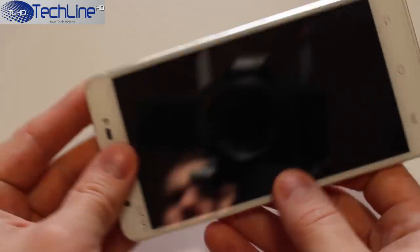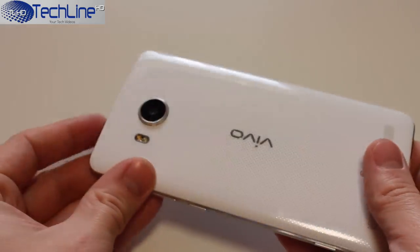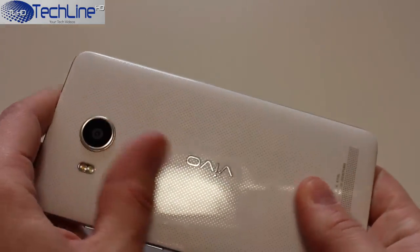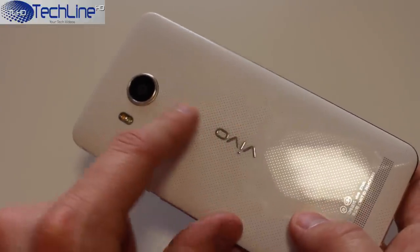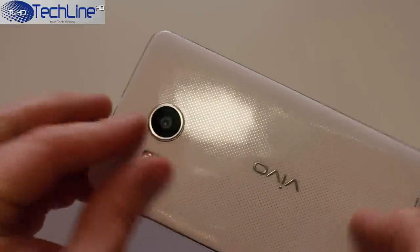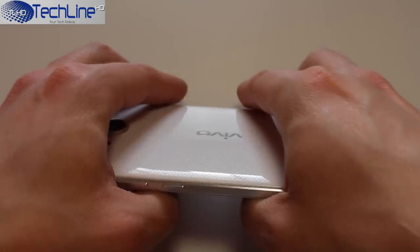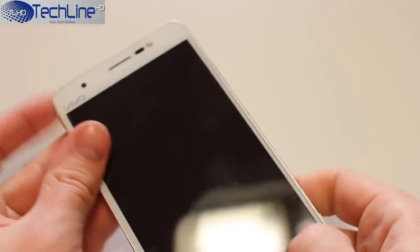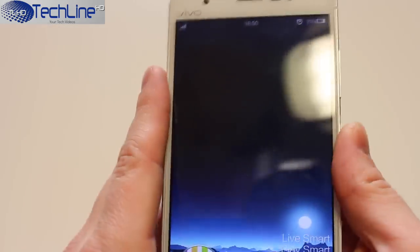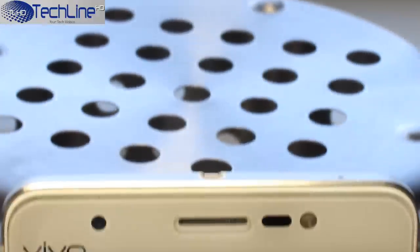It sports a 5.2-inch Full HD display, a Snapdragon 801 chip clocked at 2.5GHz, 3GB of RAM, and 32GB of storage with an additional microSD card slot. Also, there is a 13 and 8 megapixels camera combo on the back and front respectively, hi-fi audio chips, and more. On the front of the device,